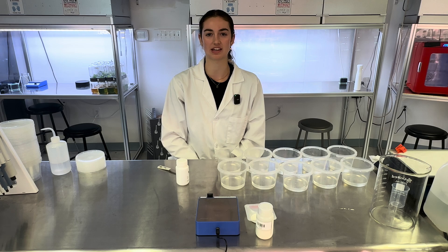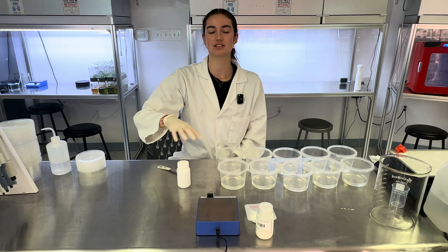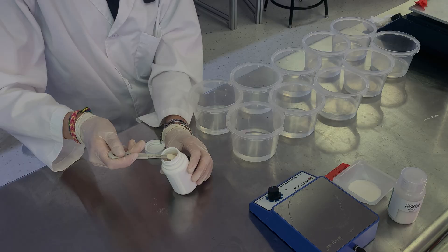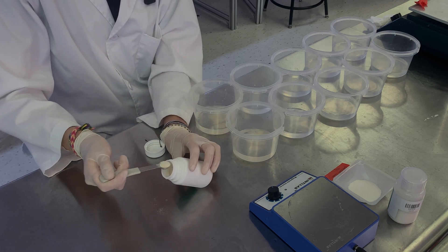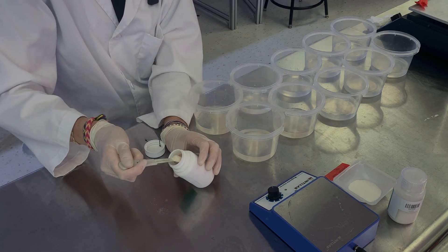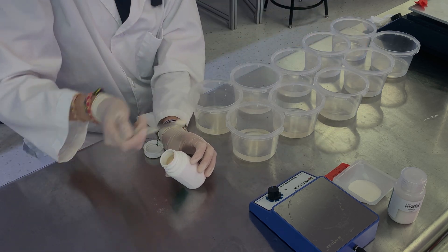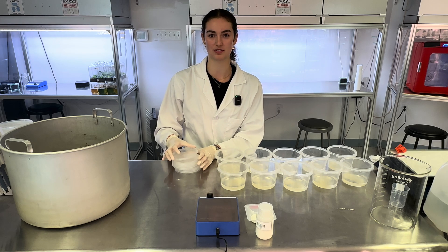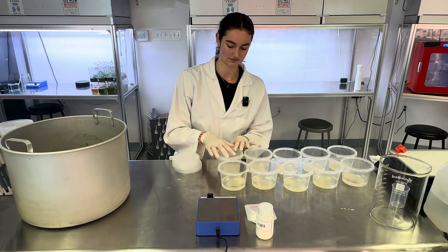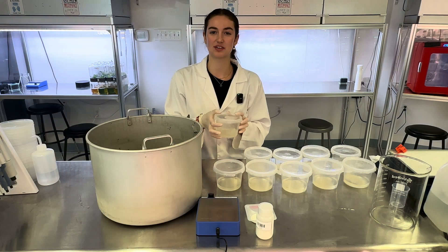Now it is time to add our gelling agent, so I'll add one-fourth teaspoon of agar into each container, which is the equivalent of 8 grams per liter. Now I'll put on our lids, but make sure not to fully close the containers. Now they are ready to put in our pressure cooker.